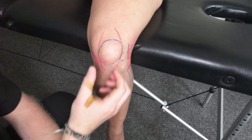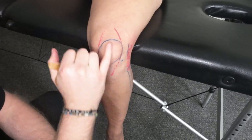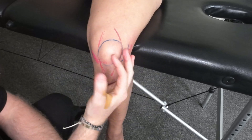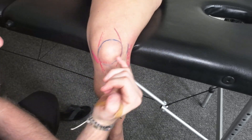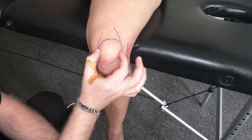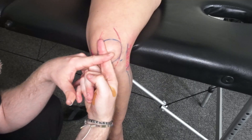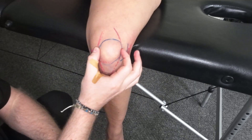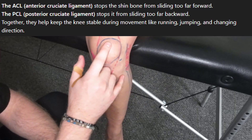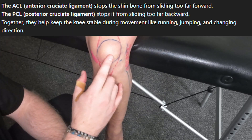Two other ligaments we need to be aware of in sports massage — which are going to be very hard to palpate but very important because they're very common injuries in sport — are your ACL and your PCL: the anterior cruciate ligament and the posterior cruciate ligament. Both are going to sit behind the patella and they almost cross each other. If there is an injury to those, you may not be able to do anything and it's going to be a medical referral.